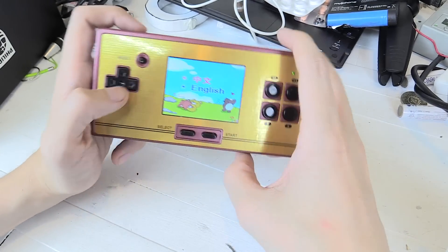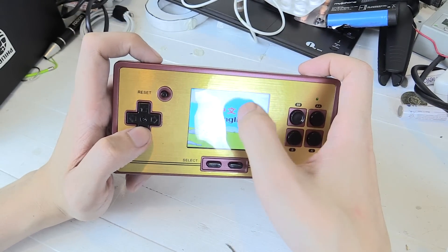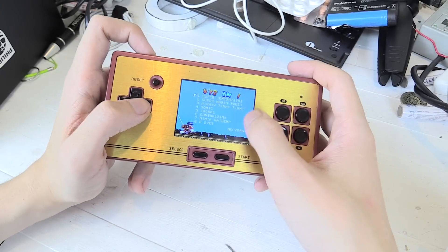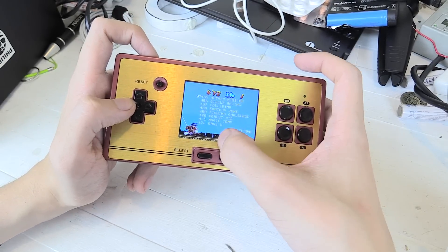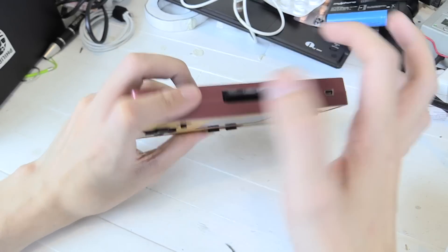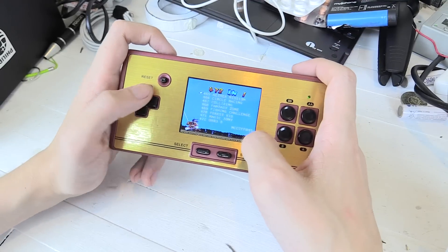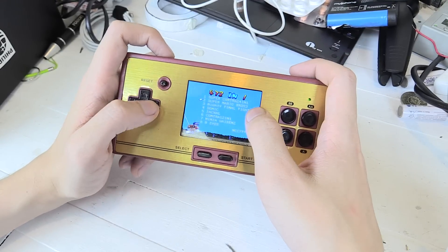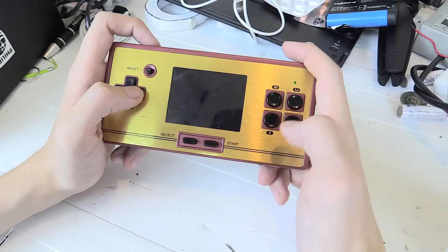Let's turn it on. The first thing you get is the option of what I assume is Chinese and English. So we've got English, and these are all the games that you get. There's a total of 472, but once you add the little cartridge that comes with it, that bumps it up to around 600. So you get 600 games in total, but most of the best ones are actually built into it.